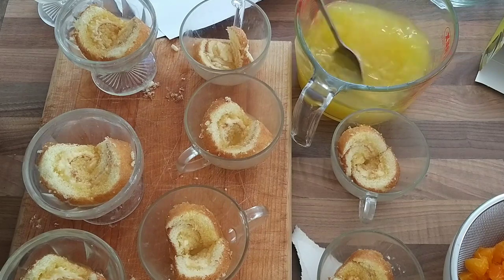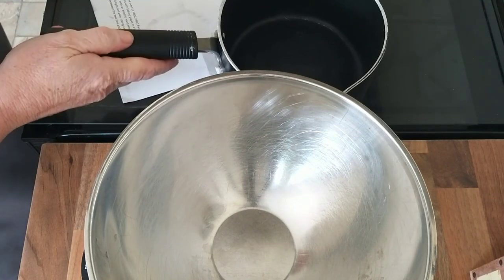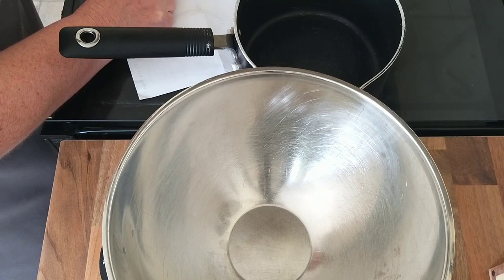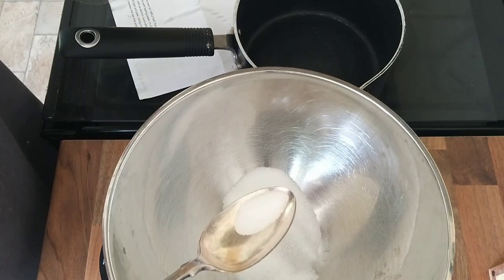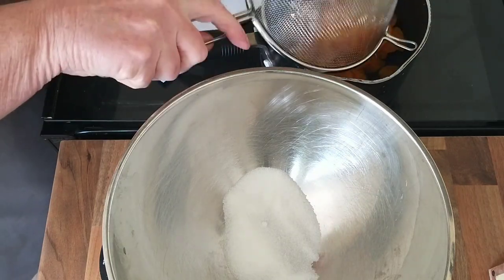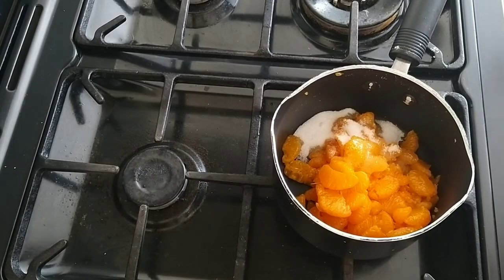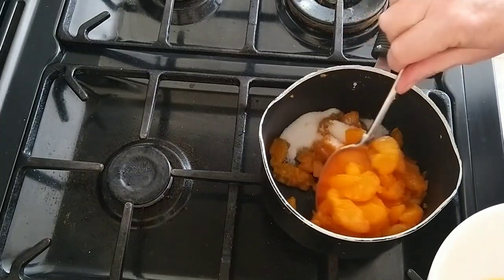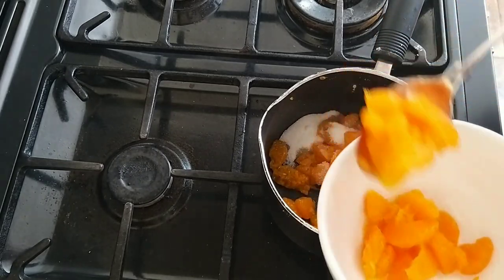I'm going to leave the jelly to cool while I get on and make the mandarin coulis. I need my mandarins, 45 grams of sugar — but I need to halve that, so that's just 22 grams of sugar. There's my fruit into the pan and then my sugar. Oh, I've made a mistake — I'm going to have to rescue some of the fruit. It was only half the fruit I needed to put in to make the coulis, because the other half goes into the trifle bowl.